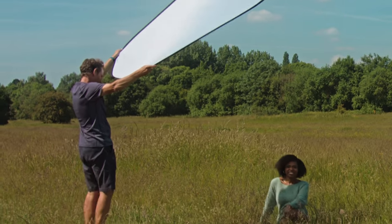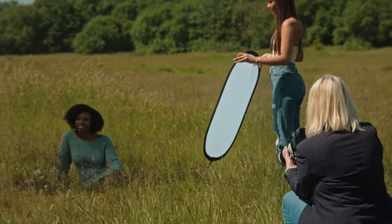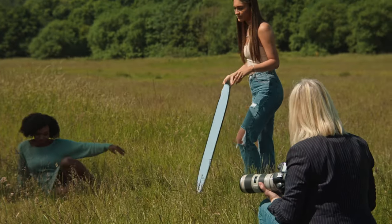We've finished the shots now. We used the diffuser with a pop-up to stop the harsh sunlight from coming down and causing shadows on the face. When the diffusers were in place blocking the sun out, it created a much softer look for the image. Combined with different lenses to put the background out of focus — perfect. We're finished here now and heading back to the studio to see the results.